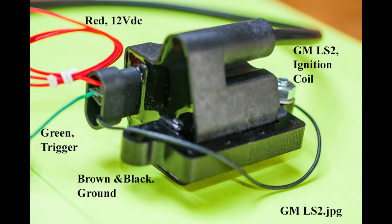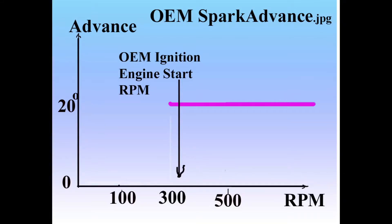It's used in GM vehicles from 1999 to 2007, and the part number is 12573190. I got to thinking about using the LS2 ignition coil triggered by an induction type of trigger that I've used for many years with a Chrysler control module.